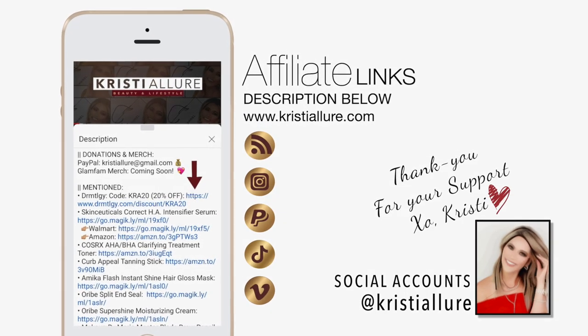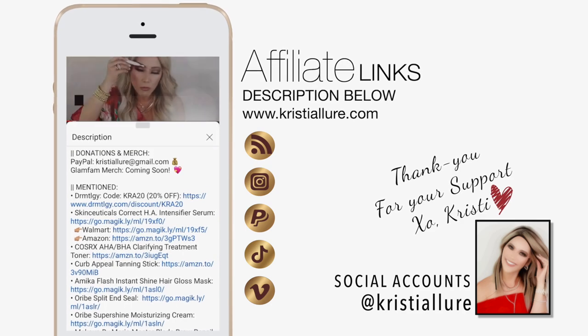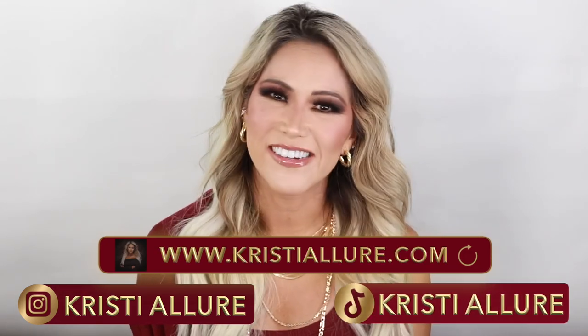Everything I'm wearing on my face and on my body will be listed below, so be sure to check that out. And follow me at Christy Allure on Instagram, on my blog ChristyAllure.com, and on TikTok, Christy Allure. And without further ado, let's get started.